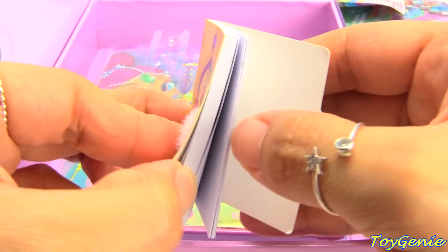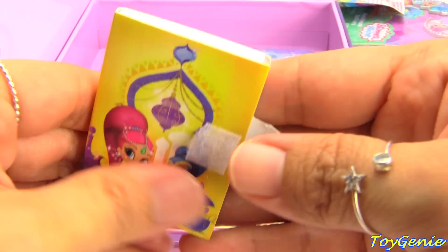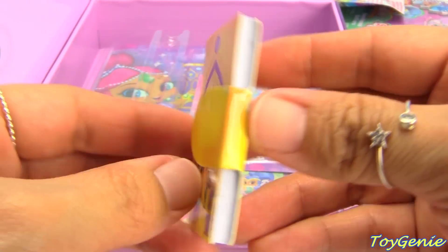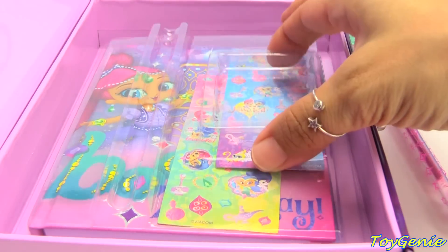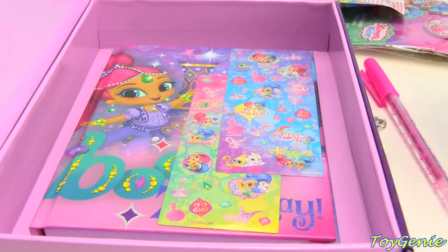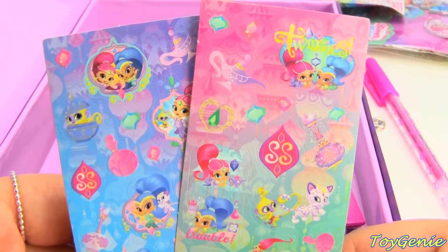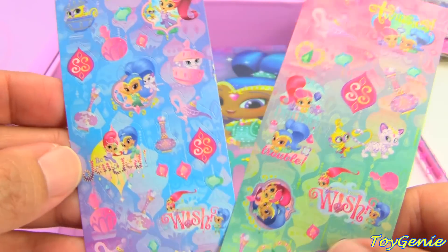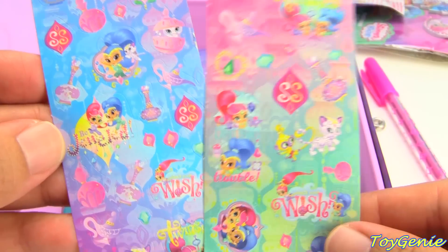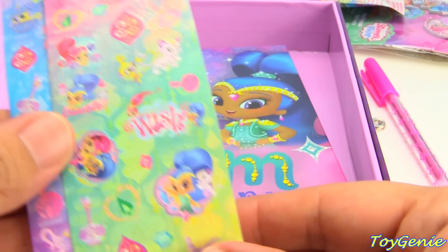It's so tiny for you to keep all of your little notes in. And then we have some stickers, and these stickers are super adorable. We have Shimmer and Shine, Tala, Nahal. Super cute. Twinsies.